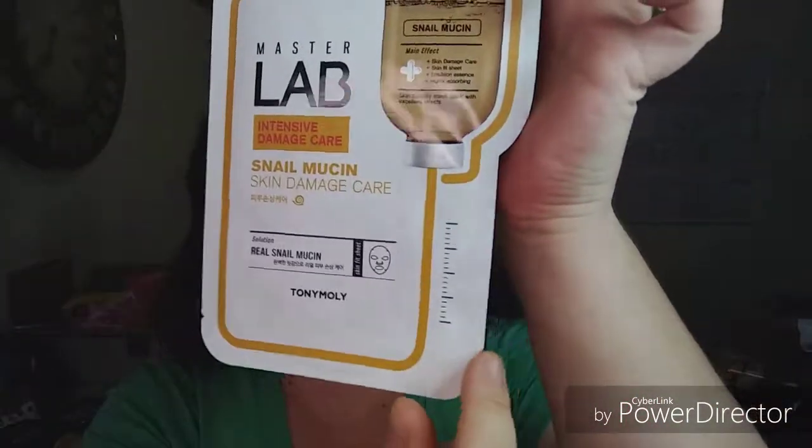So we're going to squish it a little bit to evenly disperse the liquid over the mask, because it's been sitting upright. Then we're going to open it — and this one opens from the bottom. Don't sit there for 10 minutes like me going 'what the hell?' It opens from the bottom.